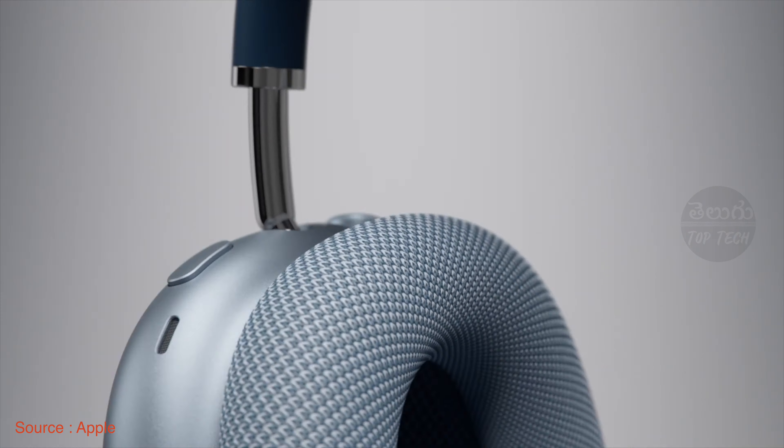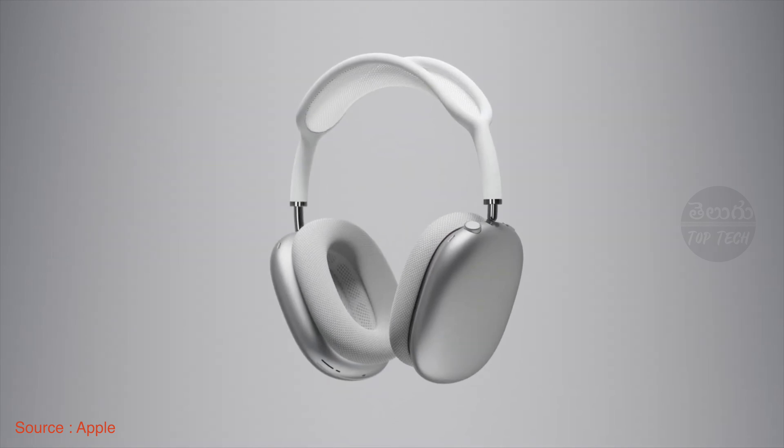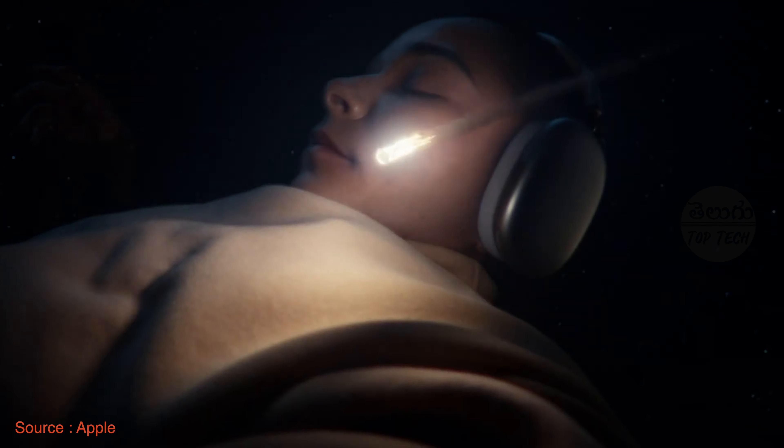The headphones weigh around 400 grams. There is a case included, but it only covers the earcups and not the entire headphone. There is no wireless charging, which is another disappointment. On a full charge, you get about 20 hours of battery life, and a 5-minute quick charge gives approximately 1.5 hours of use.